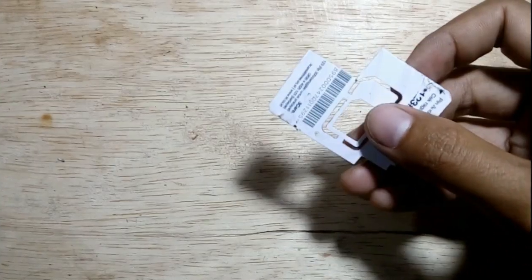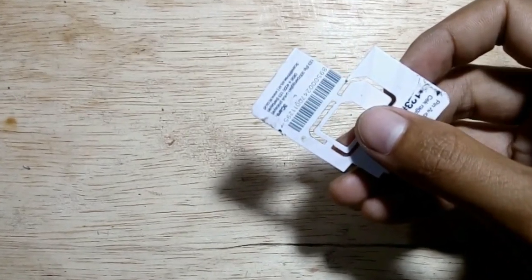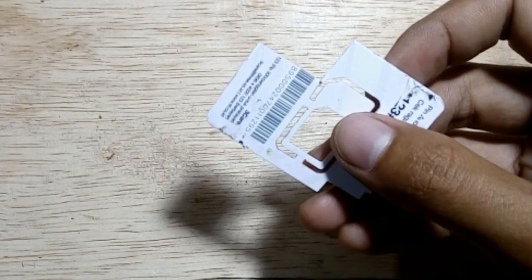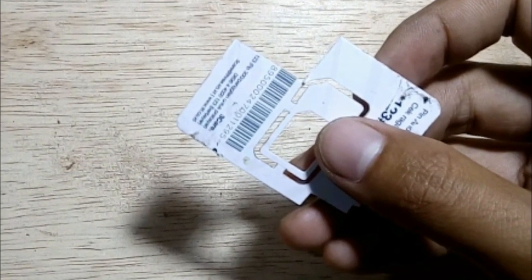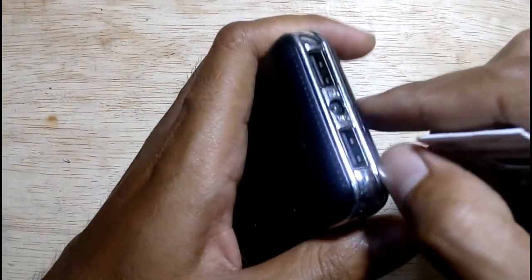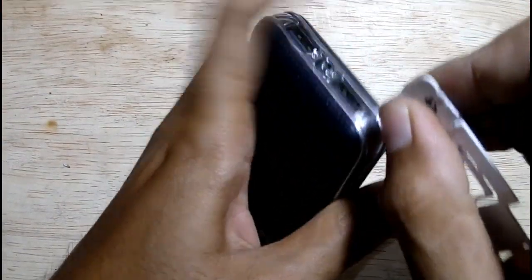The first thing to do is we need to open up the case. To open it, we need something strong enough in plastic. If you have a smartphone case opening tool that will be easy. But in this video I will use the unused plastic from a SIM card. Begin from the side then slide to the other side until all sides are open.